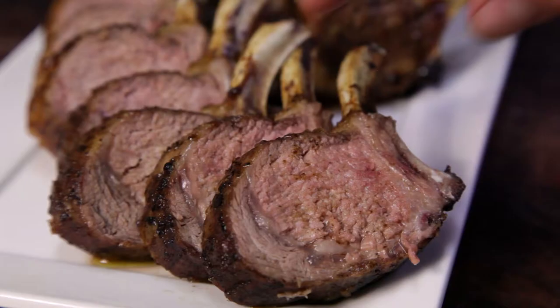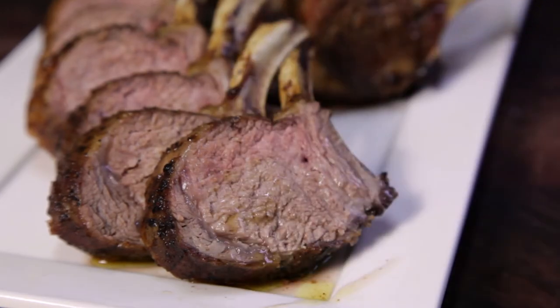If you found this recipe helpful, don't forget to share it, subscribe to the channel, like us on Facebook, follow us on Instagram, and if you have any recipe suggestions leave them in the comments.